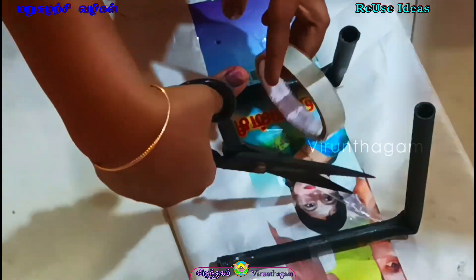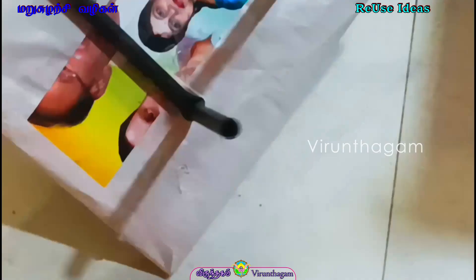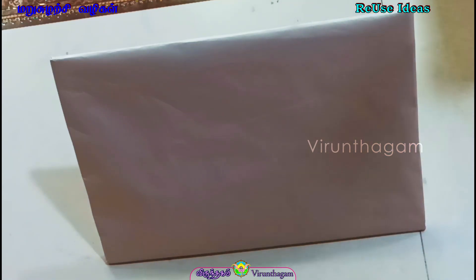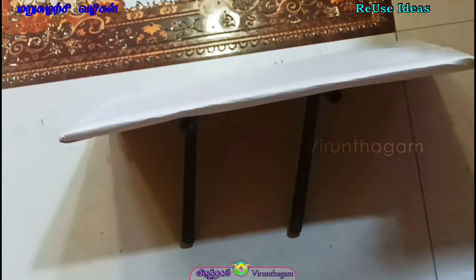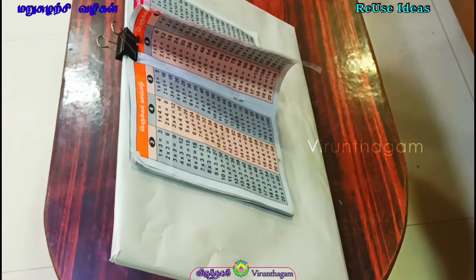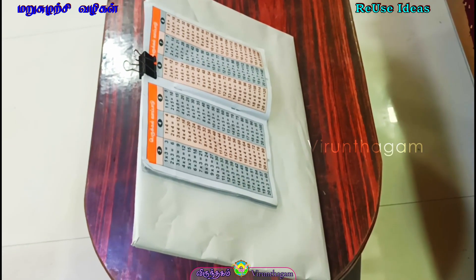For this, we will use a table. You can use a reading desk or a bed table, a steady table or a drawing table.